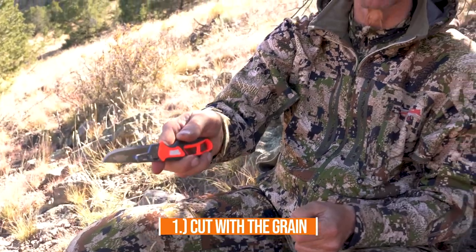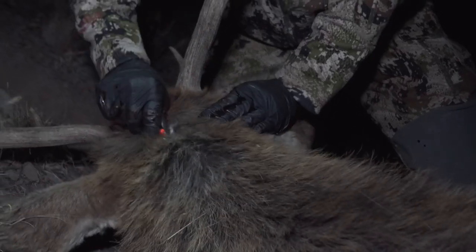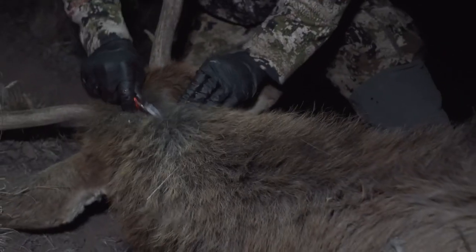There are some other things you can do to help prolong the life of your sharp edge. Number one: always, when you can, cut with the grain of the hair. If you're doing the dorsal cut in the back, start at the head and go down — go with the grain. A couple reasons: you're going to cut fewer hair follicles, so there will be less hair on your meat. Also, going against the grain wears down that edge faster.